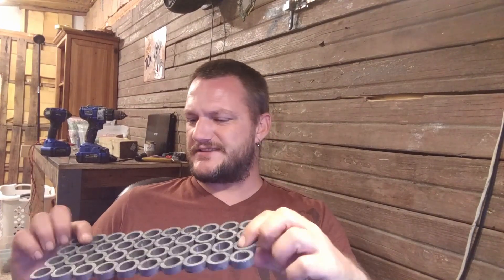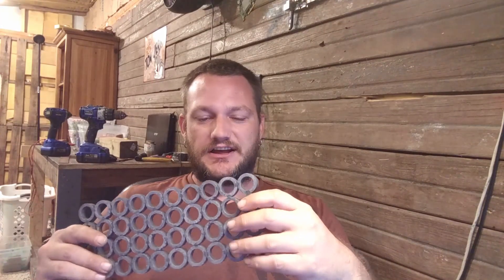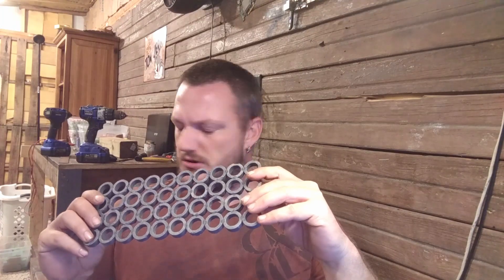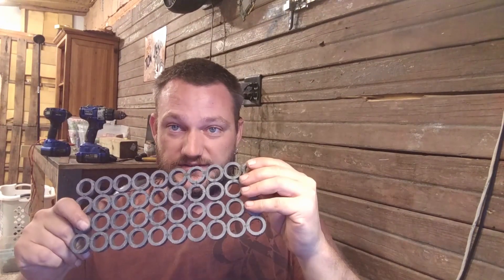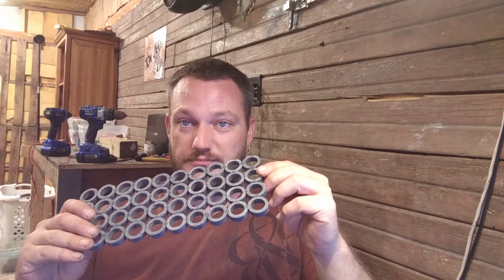I calculated it out - one of these pipes... Menards has a sale on it right now, like $3.71 after rebate, so about $4. And I can make four of these - two completed 40-cell holders for $4 worth of pipe.